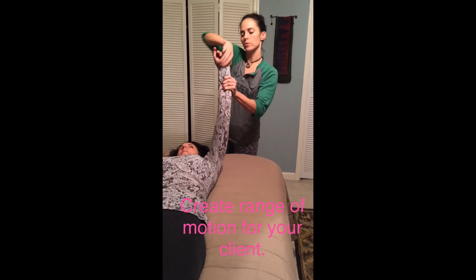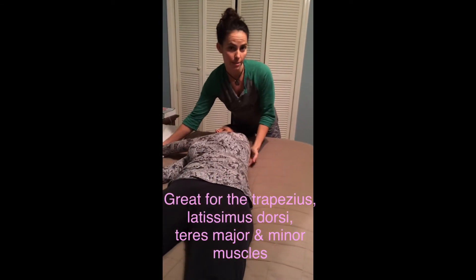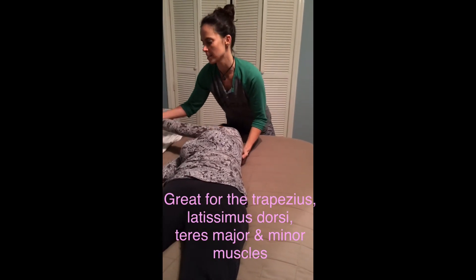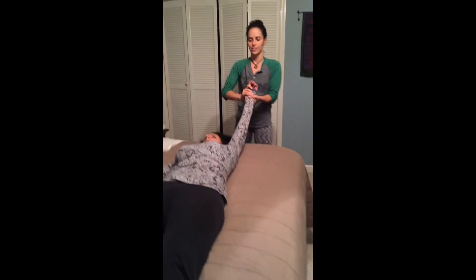Then I'll pull it up and go across just like this. Sometimes I'll scoop underneath that shoulder blade and pull that up as I stretch and pull their arm on that side. Really great way to get that stretch in. See you tomorrow.